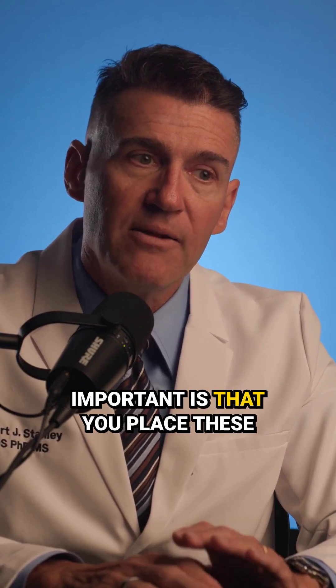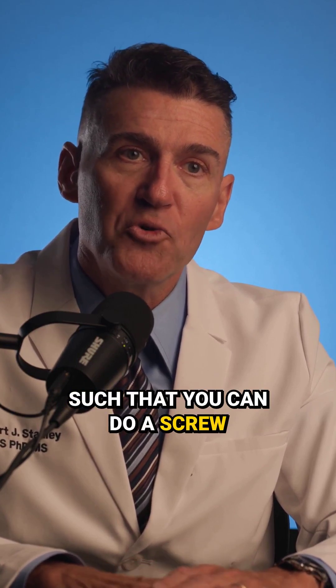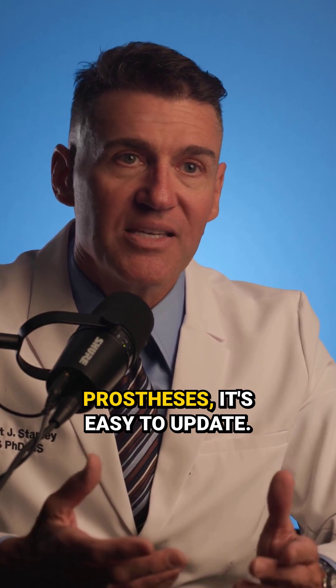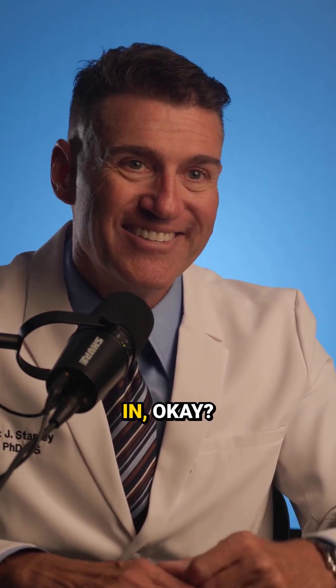Another important consideration is that you place these implants with a type 4 fully guided system such that you can do a screw-retained prosthesis. With the screw-retained prosthesis, it's easy to update — you unscrew it and screw the new one in.